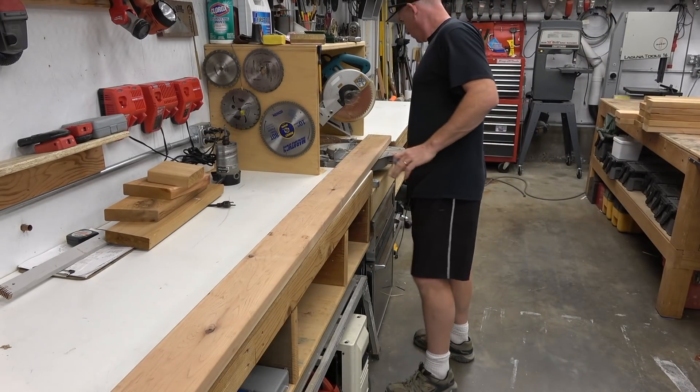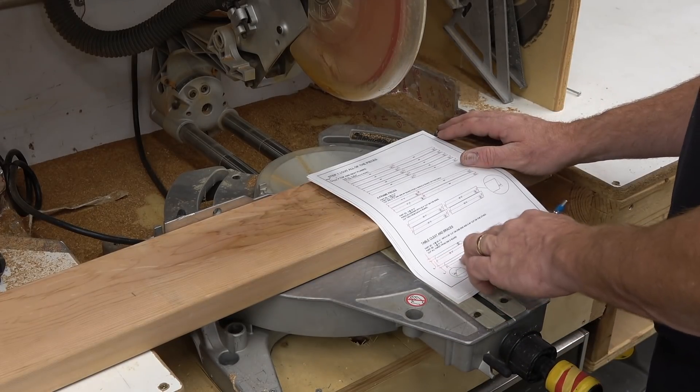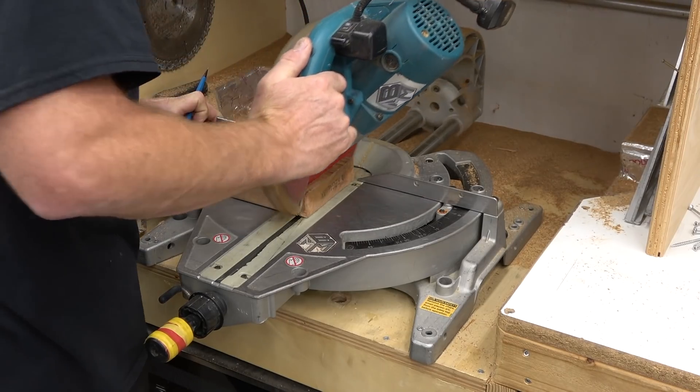At this point, if you've done everything correctly, this is the last 2x6. It's going to be for the final cleat that goes underneath the tabletop boards and the two braces that keep the table from racking back and forth.